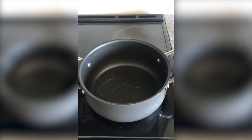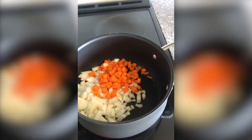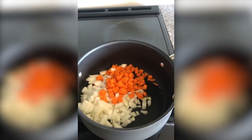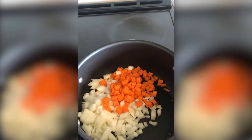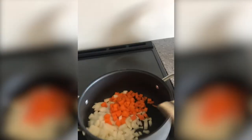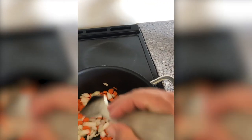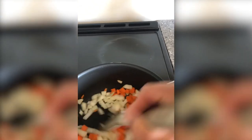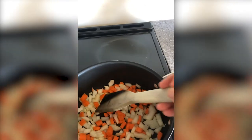Into my hot pot, I'm going to add my carrots and onions. That sizzle means that my pan is hot and ready to cook. I'm going to grab a wooden spoon so that I don't ruin my pan. We're going to brown our vegetables for just about five minutes on medium-low heat.